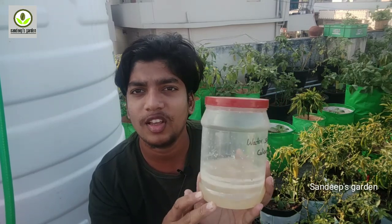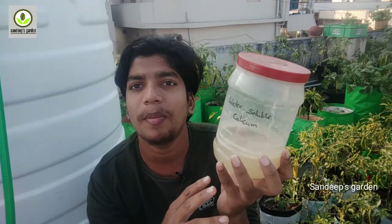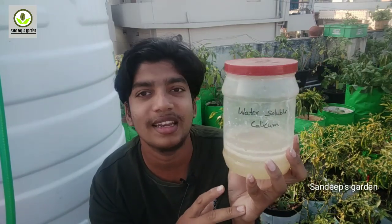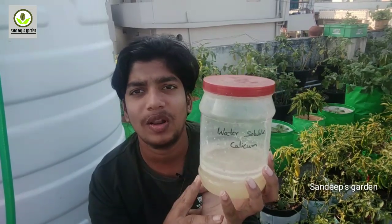I will show you the first Q method. If you have a gardening channel video about this, I will show you. So friends, I will explain the first question about water-soluble calcium.